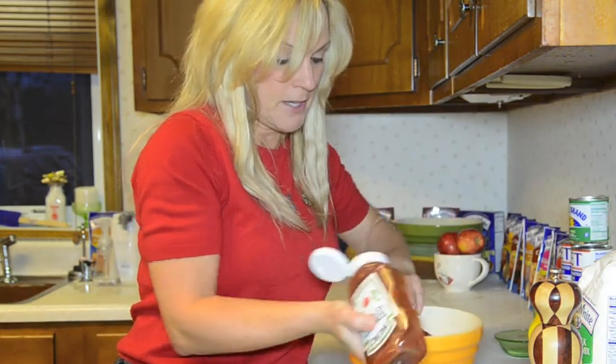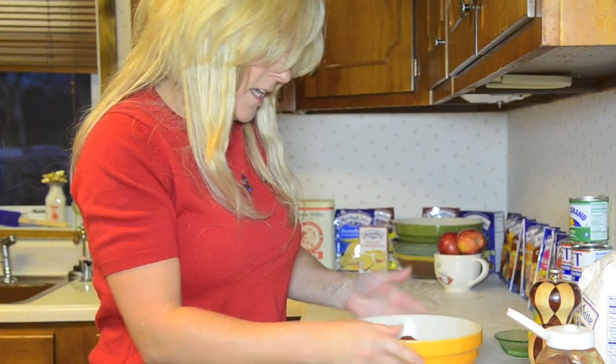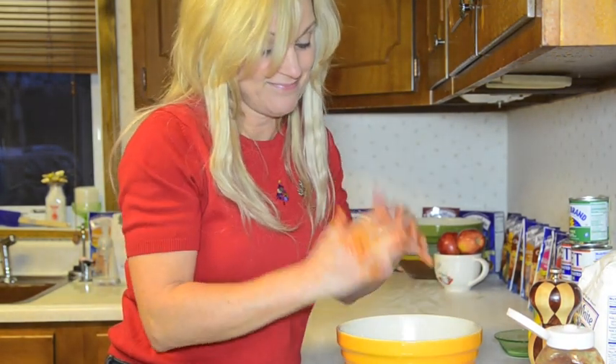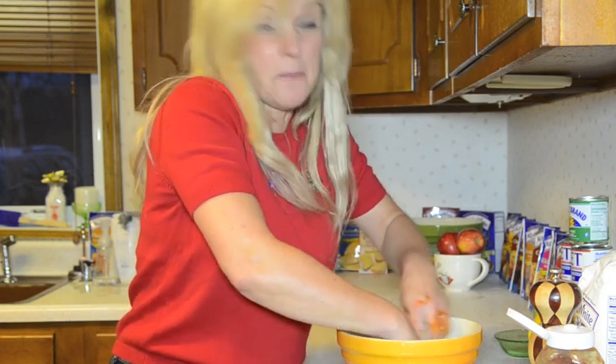Add in ketchup. There it is — pound of ground beef, minced onion, ketchup, mustard, and a little onion. I mix it up with my hands — I know, but it's the best way though.